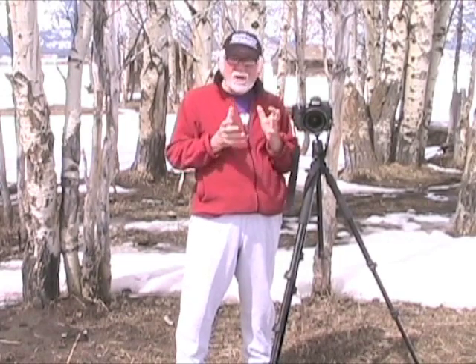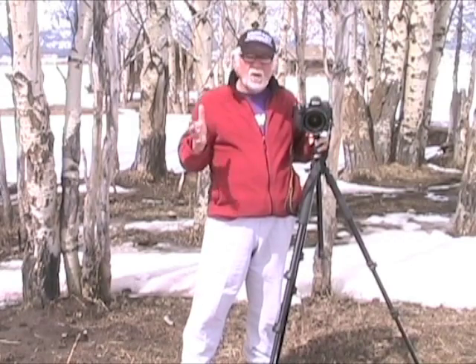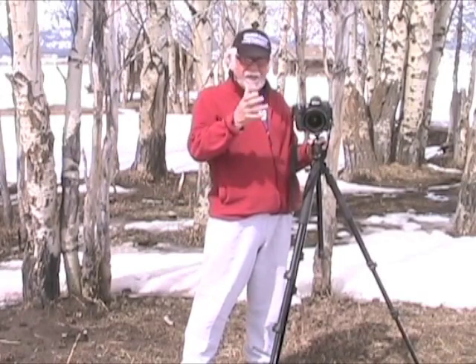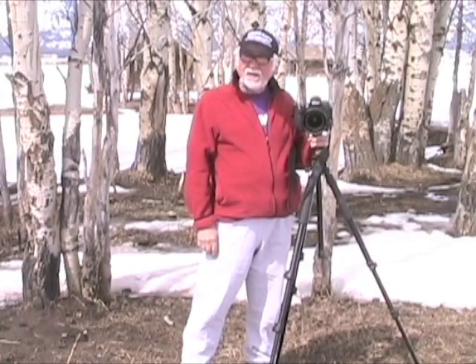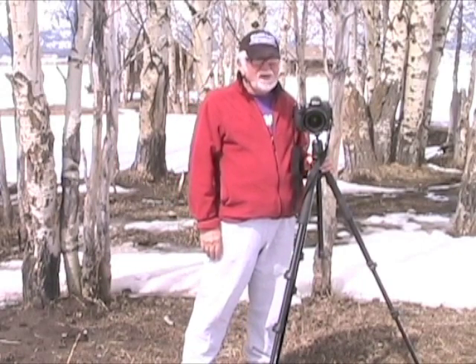One of the most important things you can buy — probably the second most important piece of equipment you can own as a photographer — is a good, strong, steady, supportive tripod. You can get a great tripod for $200 or $300 or so. I particularly like ball heads. I don't like quick release heads because I've seen in workshops too many accidents where people walk away and forget the little clip or hit it wrong. And there goes your camera and lens. A good, strong tripod is extremely important.